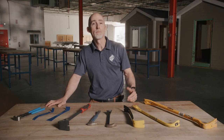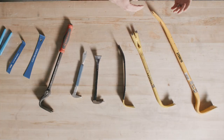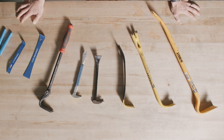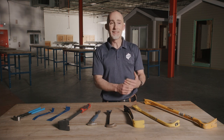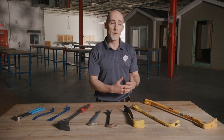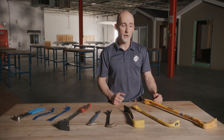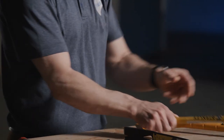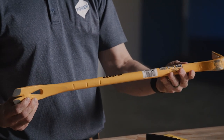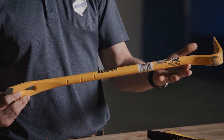A wrecking bar is a long steel bar that typically has two heads. One is goosenecked, which provides extra leverage, and one is a flat head that allows you to pry things. These are typically used in demolition. Depending on the material you need to move, you might select a different length for more or less leverage. This one here is a 17-inch wrecking bar, and this one is a 24-inch for heavy-duty demolition.